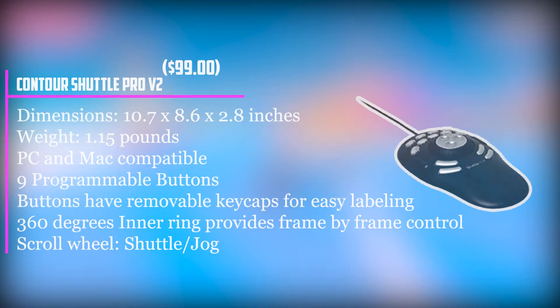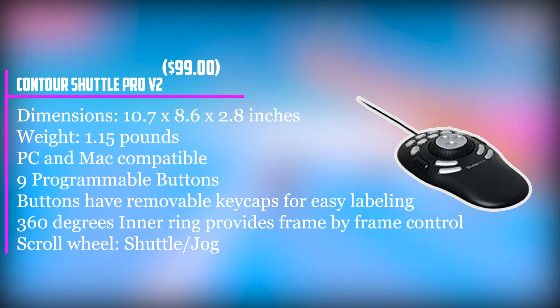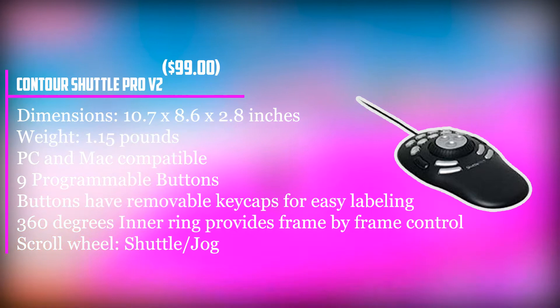At number two, it's the Contour Shuttle Pro V2. Now, the Shuttle Pro V2 is not actually a mouse. However, it deserves a place in this guide because it's kind of mouse-like, and it may be a more sensible buy than replacing your existing mouse. Alternatively, invest in both this and a new programmable mouse and you'll enjoy a real powerhouse setup. The Shuttle Pro V2 is best described as a mouse companion that's worked with your free hand — the left hand if you're right-handed.